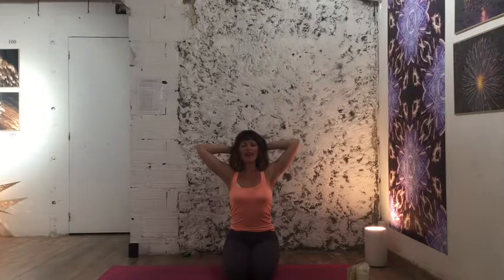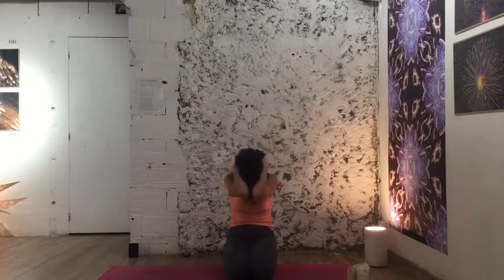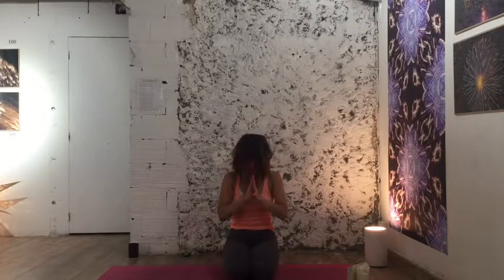Take a deep breath in, exhale halfway, and begin the fire breath. Let that go and let it simmer through. Interlace your fingers behind your head and lean back, pulling the head back — getting lots of space in the intercostal muscles. Take a deep breath in and exhale, bring your elbows in, really rounding your spine. We'll do it again: inhale a little scoop up, exhale in, bringing the navel in. One more, and we'll come back to center.